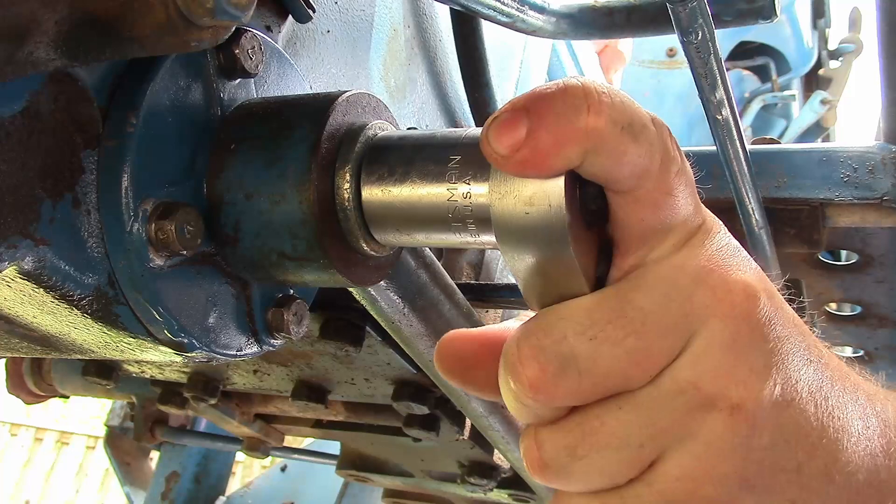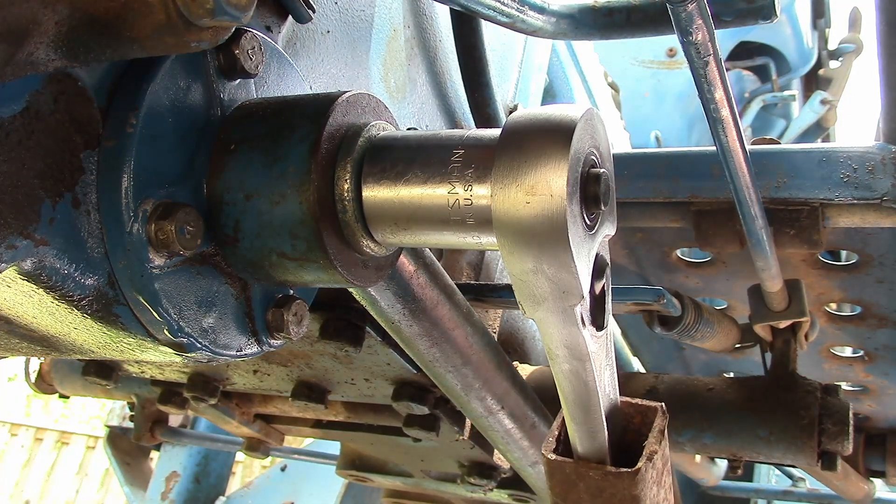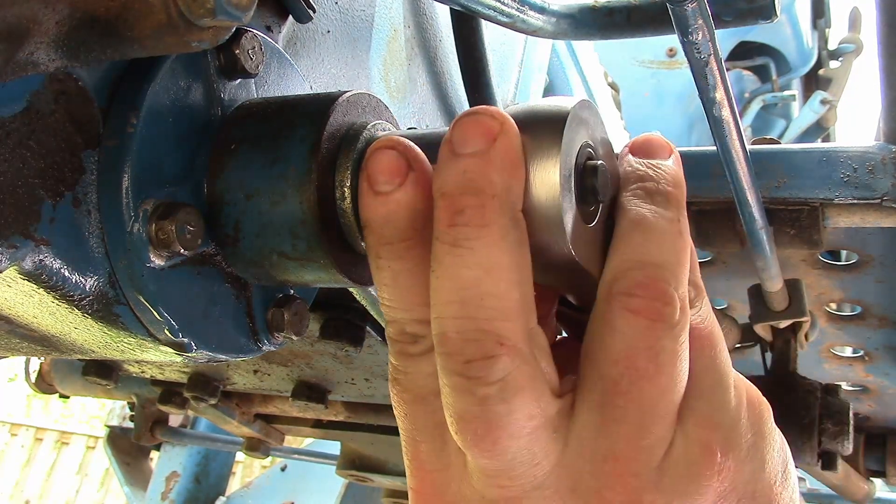We got those o-rings in. Tightening it up — torquing it down. We may have to re-torque and that'd be okay.